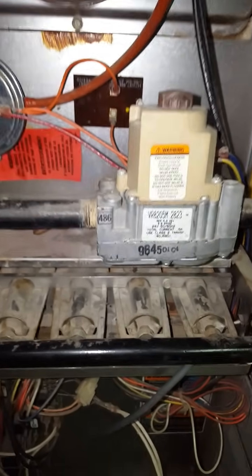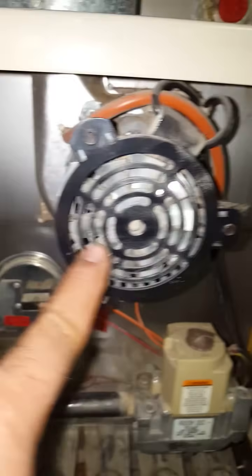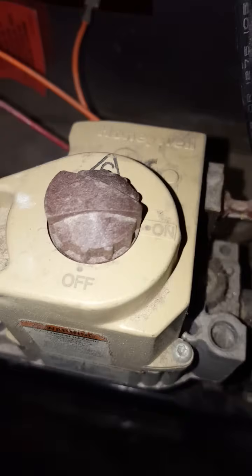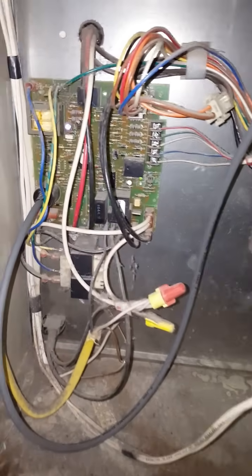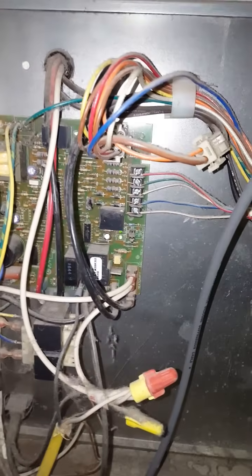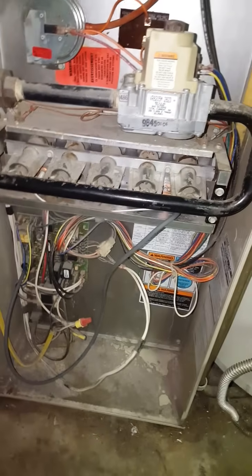This here is the pressure switch, this is the induction blower right here, and this is your gas valve — there's an on and off switch on it, make sure it's in the on position. I also had some flashing lights, and I diagnosed those to figure out what the problem was.